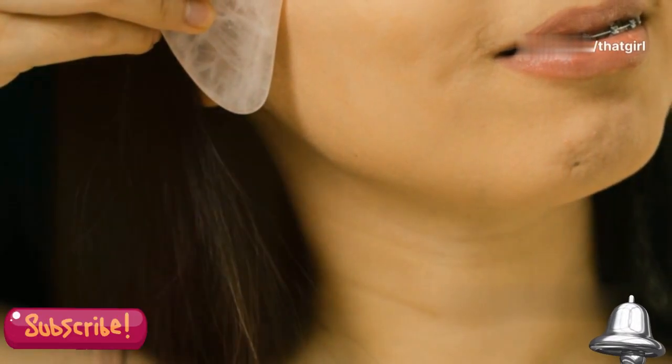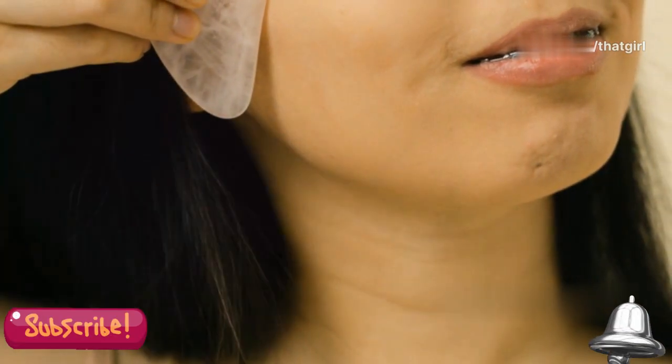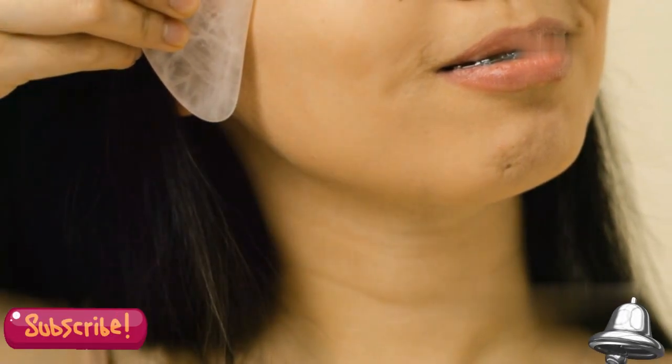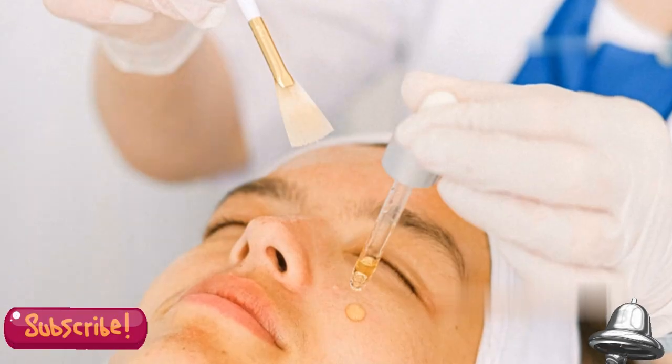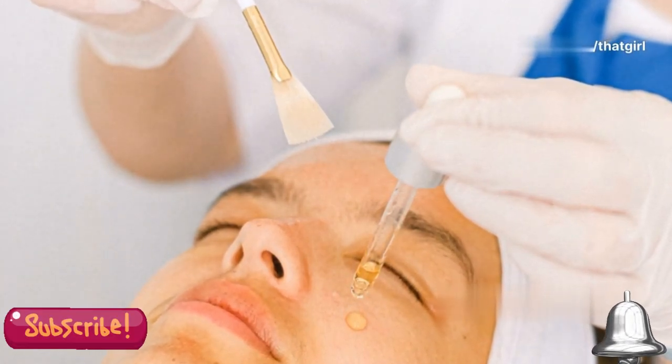Step 2: Follow the peel's instructions to the letter. Each product is different, so it's important to read and follow the instructions carefully to achieve the best results and avoid any adverse reactions. Set a timer and listen to your skin — mild tingling is okay, but discomfort means stop.